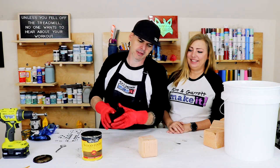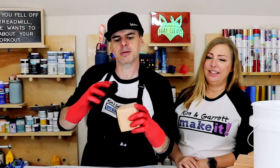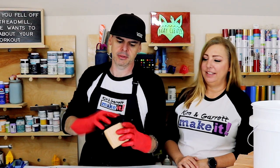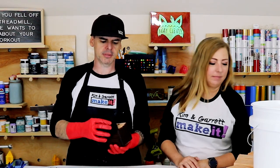Step four — back to staining. We're gonna stain all over these little dice to get them ready for the next step.